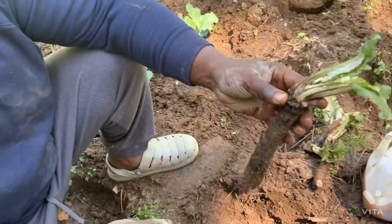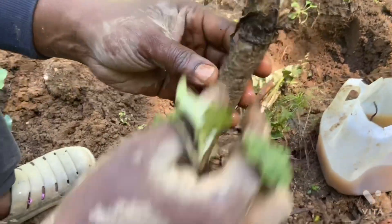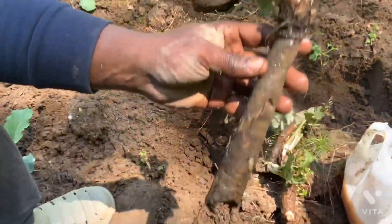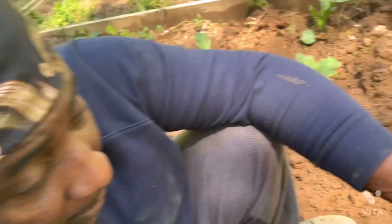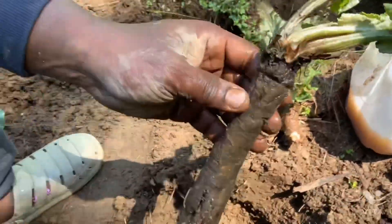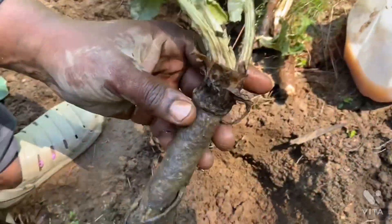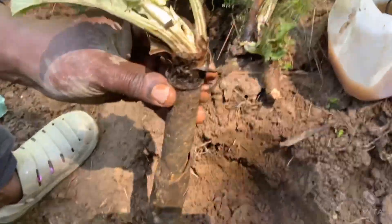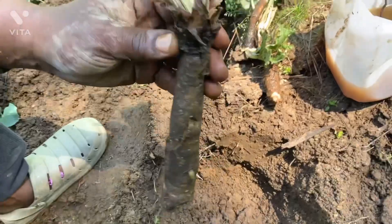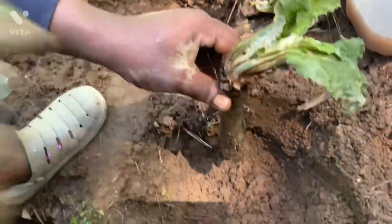Burdock roots grow pretty long — this can grow at least 12 to 16 inches deep. If you want to do it in a container, you will have to use a deep container so the root can go down. Make sure the container has room for the root to go down, because the root loves to go deep in the soil.